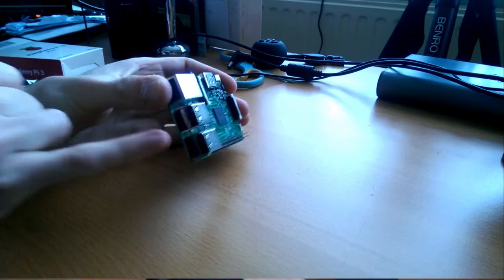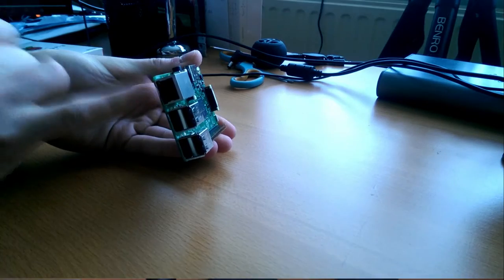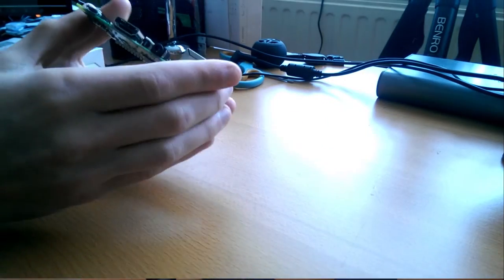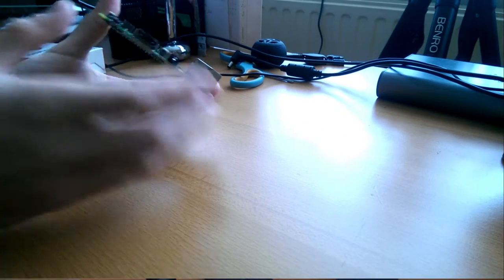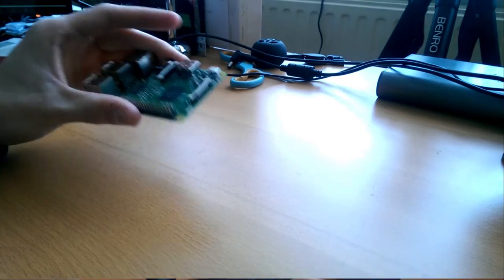So the Raspberry Pi is this super small computer. It has 4 USB ports, it also has a LAN port, HDMI port — or HDMI connection I mean — audio jack, power supply, and this is where you later on put the SD card.